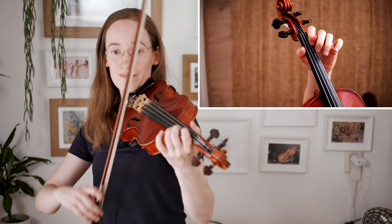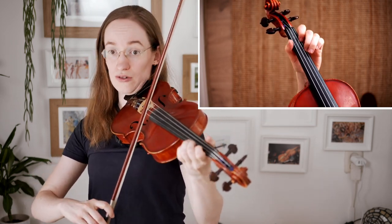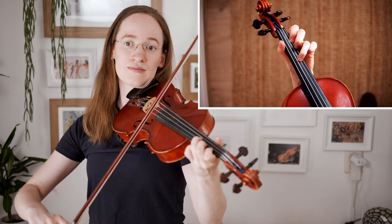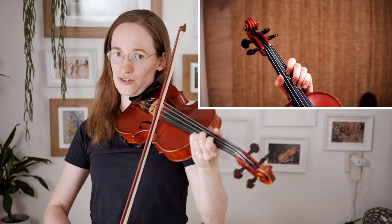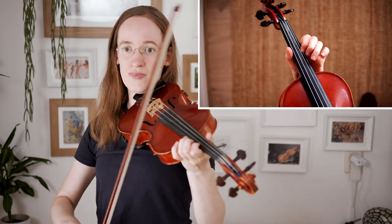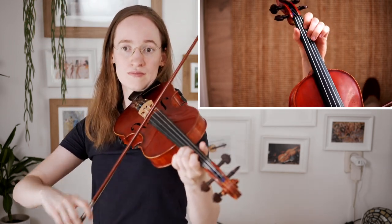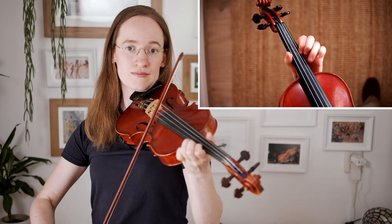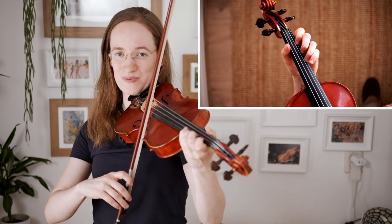We are starting here again in third position, so how do we arrive here? Two up, two down in first. Now we are moving our second finger up into third position again on the A string. We switch our bow to the E string, place our third finger in third position, and we arrive in third position very securely because we have actually switched with the second finger.